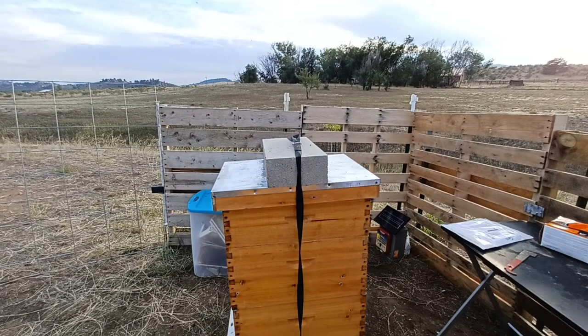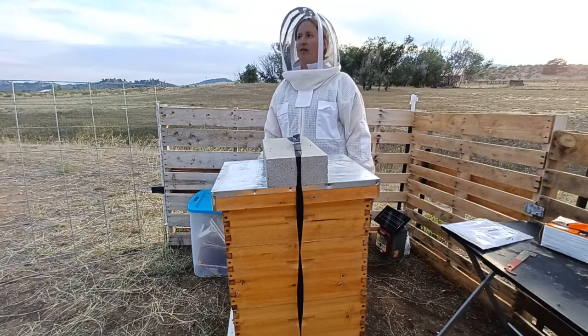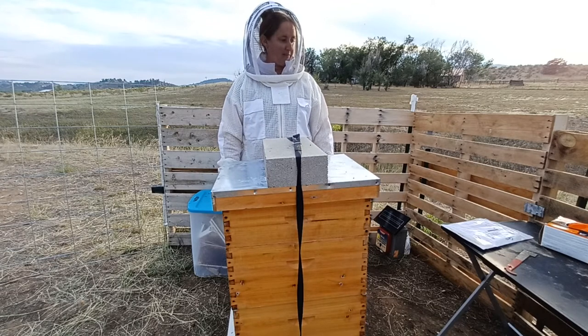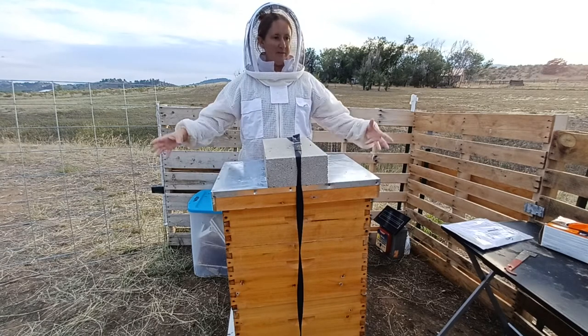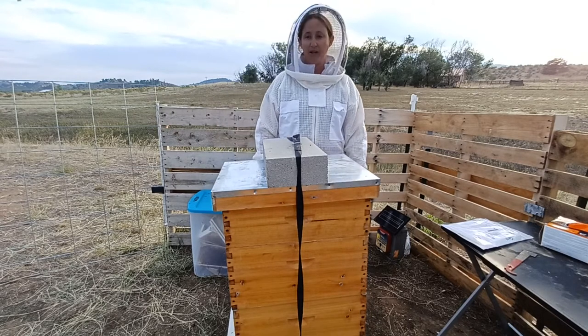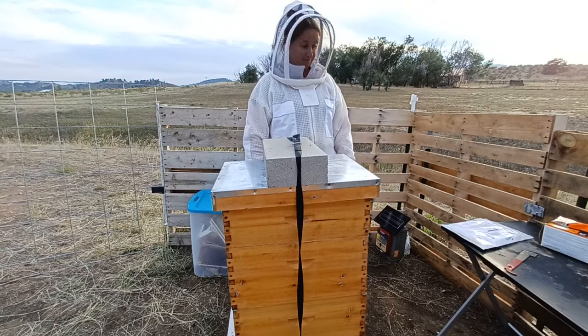Hey everybody! So today we are going to get ready to treat Varroa mites. We are quickly moving into fall and it is time to make sure that my hives can be as healthy as they possibly can be going into winter, to make sure that these bees have every chance of survival that I can help with.